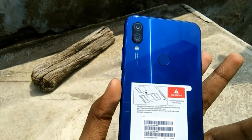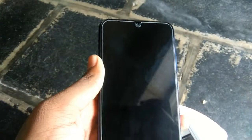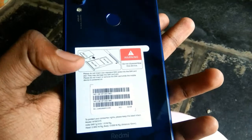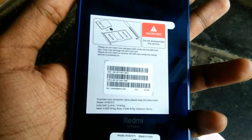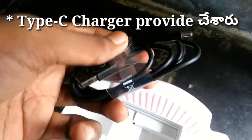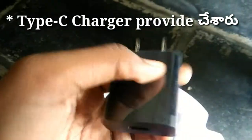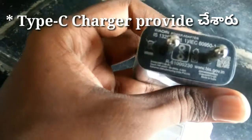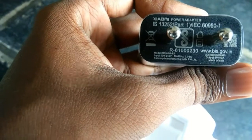Friends, the back side has a premium look — it's a glass body. Friends, the mobile also shows the IMEI number and the fingerprint sensor on the backside. It has Gorilla Glass protection. Friends, in the box they provide a charger — it is a normal charger, 5 volts 2 amps.